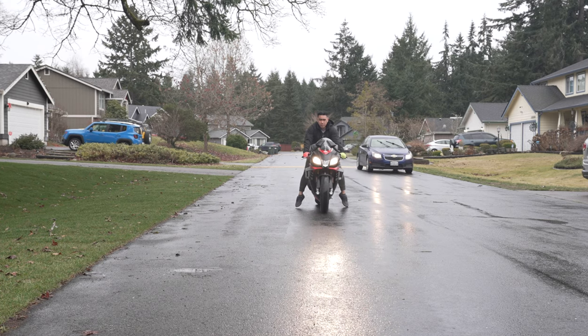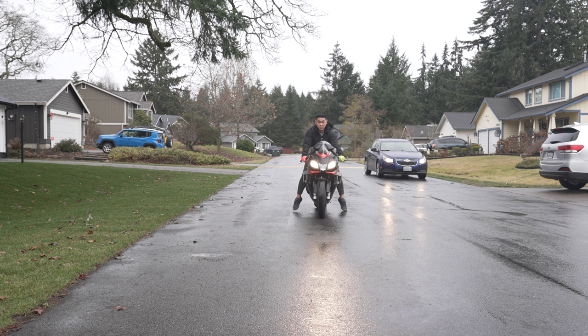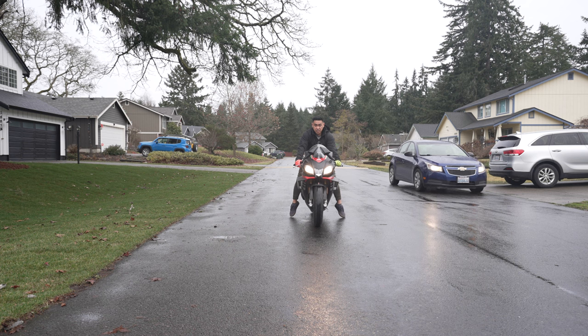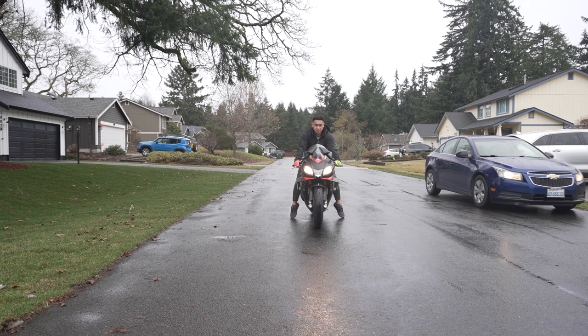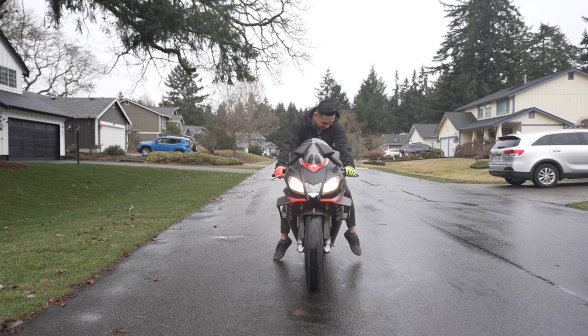First gear. Notice how I'm not looking down — I'm looking forward the whole time. This is what you want. You just want to go in a straight line. Pull the clutch in to slow down, and then you can hit the brake to stop. Very simple. And if you're going to drop the bike, this is the time you're going to drop the bike. Back in neutral.